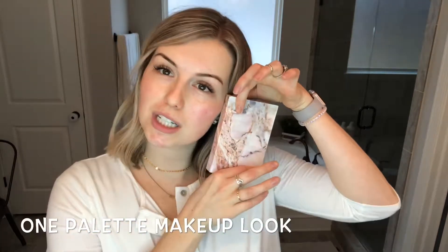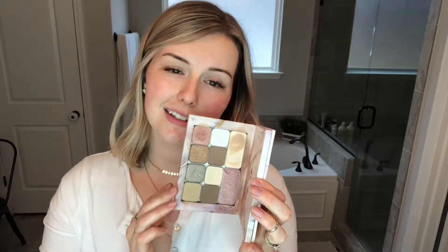Hey guys, let's get started — it's been a minute. I am going to show you today a makeup look using one palette. This beautiful thing right here — I love it. We've got some foundation in here and some beautiful eyeshadows and illuminator on this side, so we're just going to go ahead and get started.